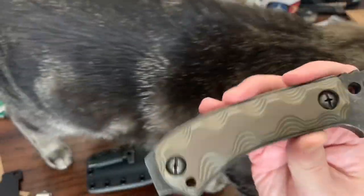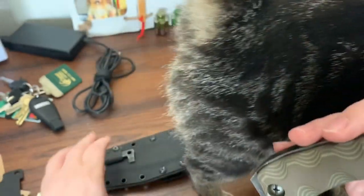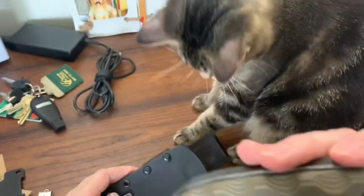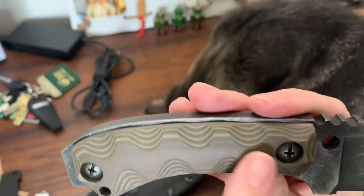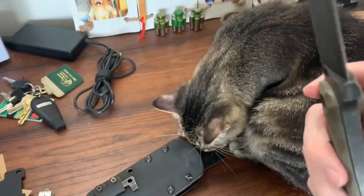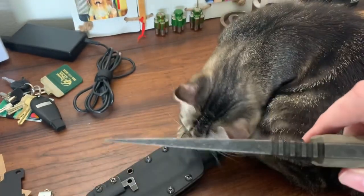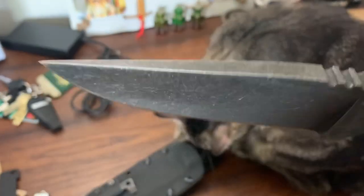The handle comes off, or you can unscrew it with a tool on the sheet, and store stuff in there — like fire starter stuff, anything you want. Something may already be stored in there.